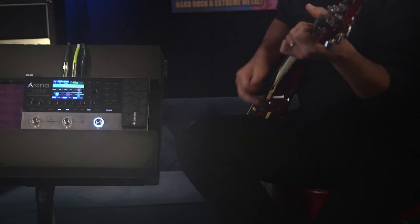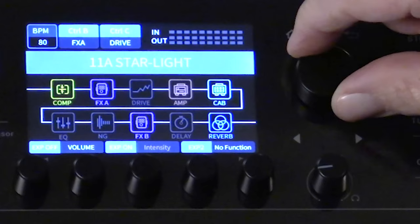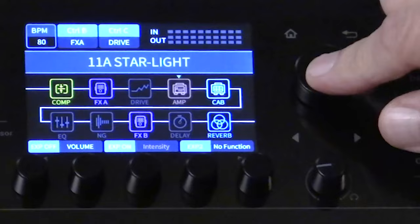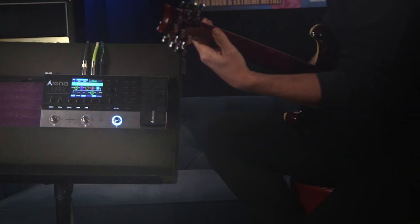What's cool with the Arena 2000 is that you can see the signal chain, and what's great is you can easily move any of the effects blocks. Simply click on one, you'll see the cursor move along the signal chain, select what you want, and then just move it across to where you want to put your amp, compression, or any effects block. It's really easy to use.